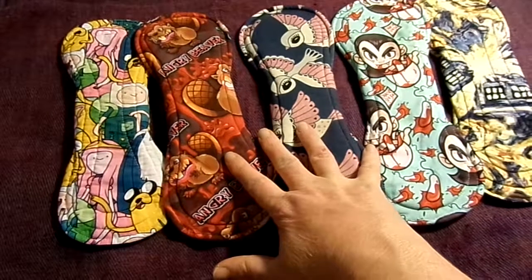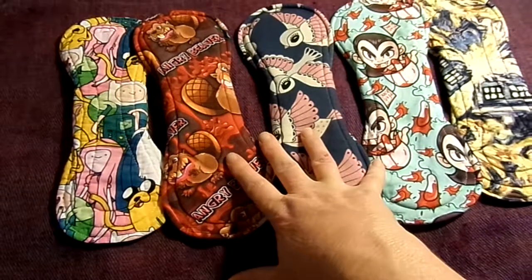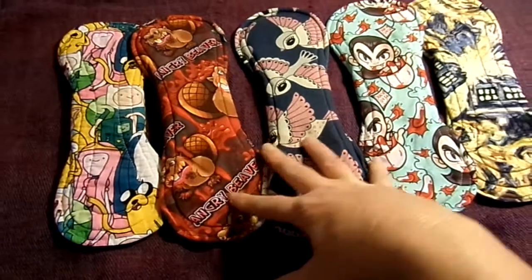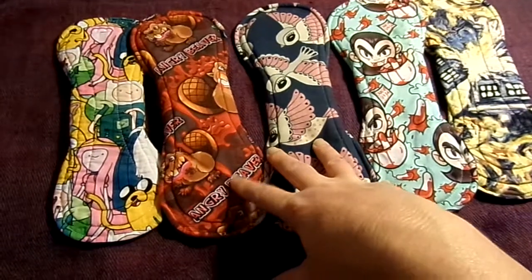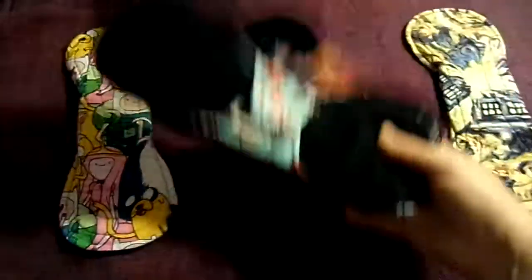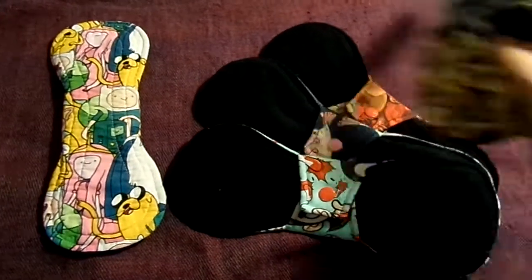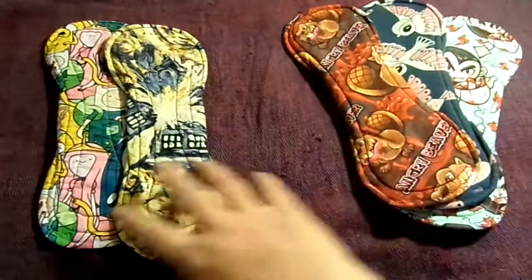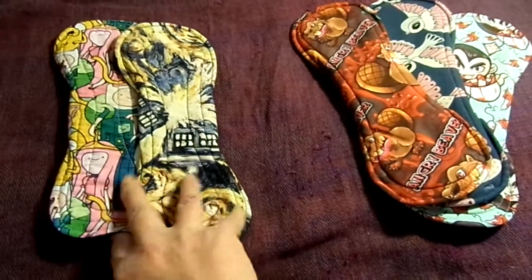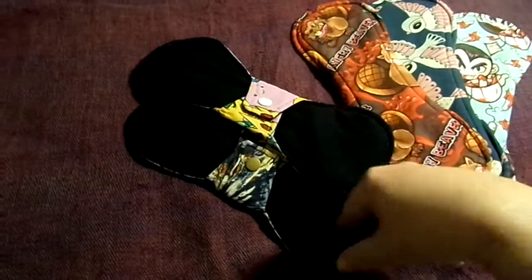These are all 10 inches. These three in the middle are cotton lycra topped, bamboo fleece and cotton flannel with a hidden PUL in the middle, backed in this black fleece. These two are cotton topped with the same inner — bamboo french terry, cotton flannel, hidden PUL — and micro fleece on the back.